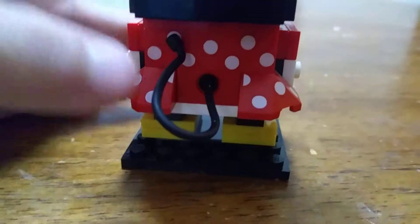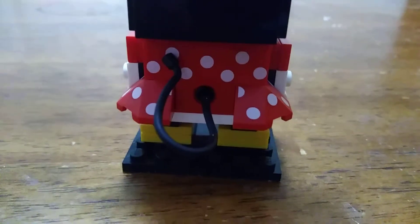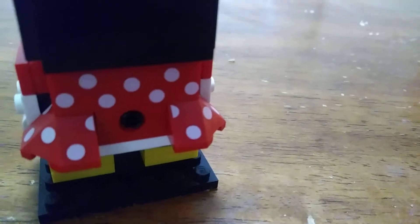Speaking of the back, there's a tail — well, it's actually a whip piece. Look, it's the whip piece that goes into that little hole right there, which is actually a little Technic pin, and it just slides in there, like so.